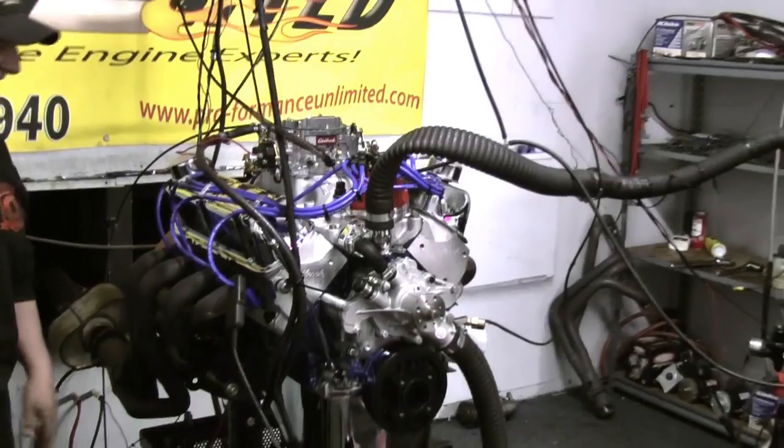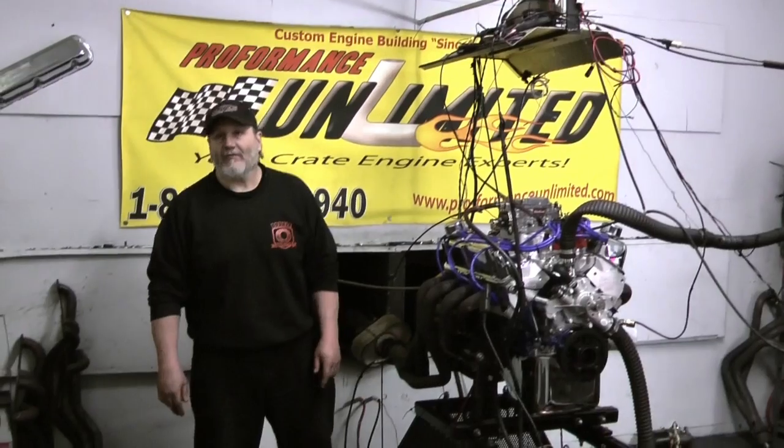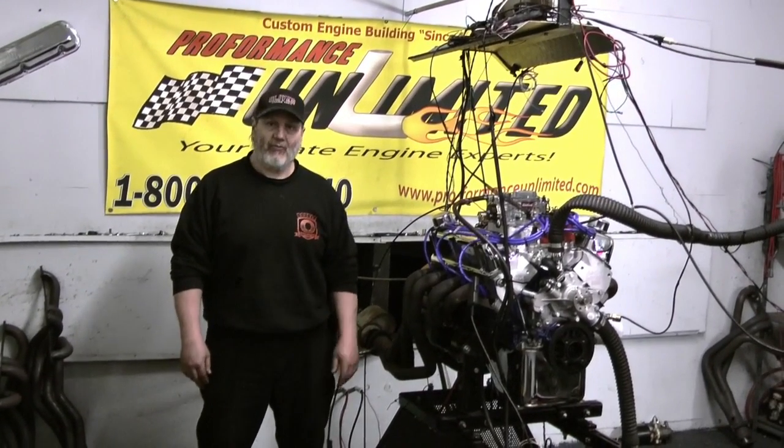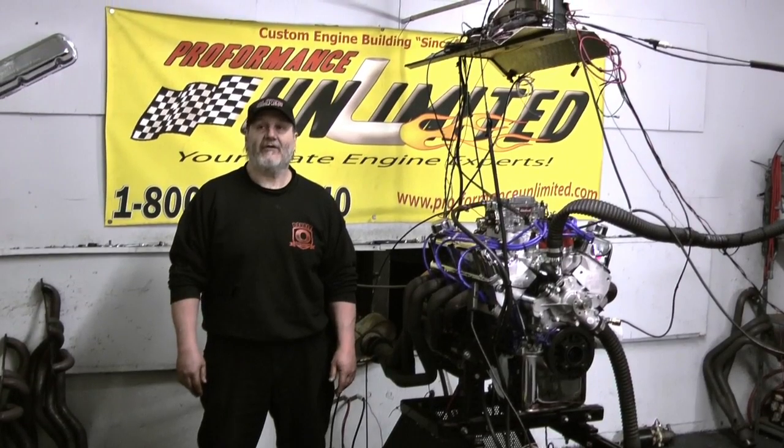These engines make fantastic torque and horsepower. If you are interested in something like this or any one of our many engine combinations, please give us a call or visit our website at performanceunlimited.com.